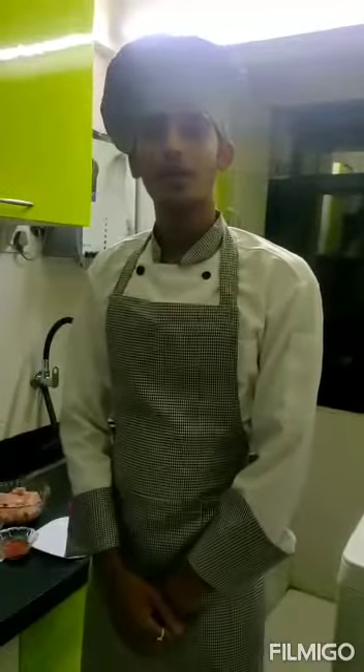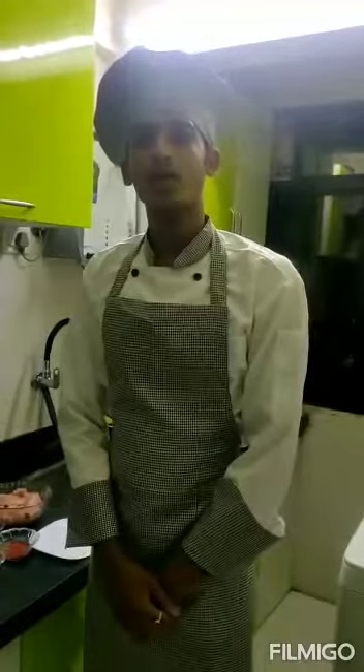My name is Kanesh Lakshman Kabadi. I am a first year student of Bharti Vedavid College of Hotel and Tourism Management. Today I am going to show you how to make a barbecue chicken with barbecue sauce.